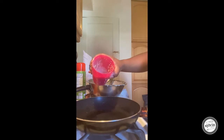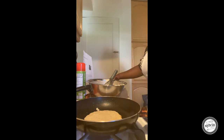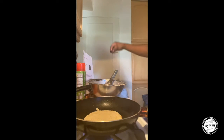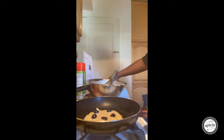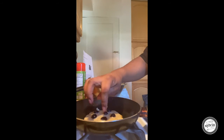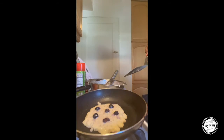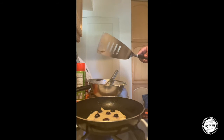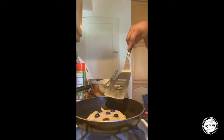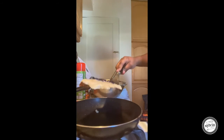I'll be making mini pancakes just because it's easier for the kids. You're going to pour your batter right into it. As it bubbles, you're going to place your blueberries and spread them out as much as possible so they're proportioned throughout the whole pancake. As it bubbles, that will indicate when it's ready to flip. I'm going to get it right on the spatula.